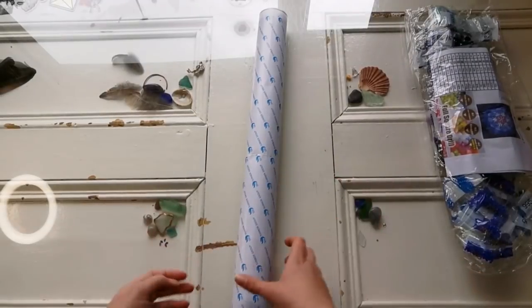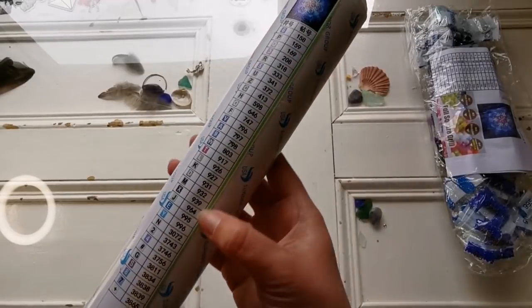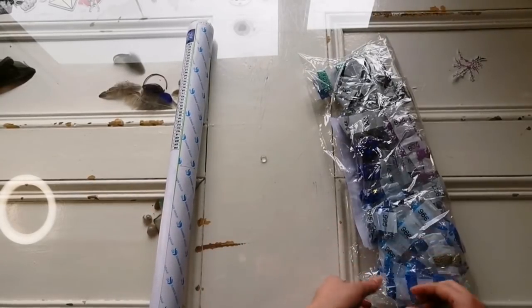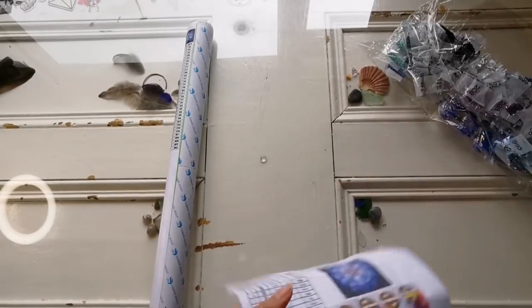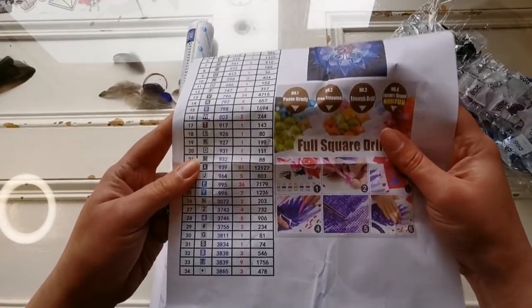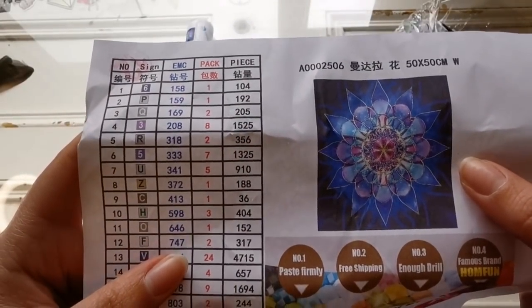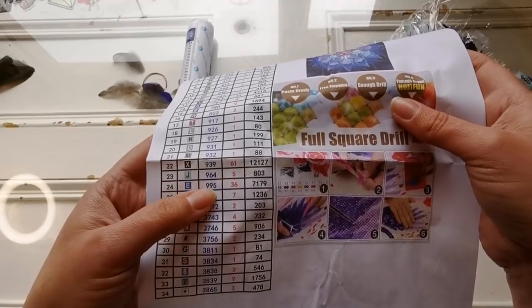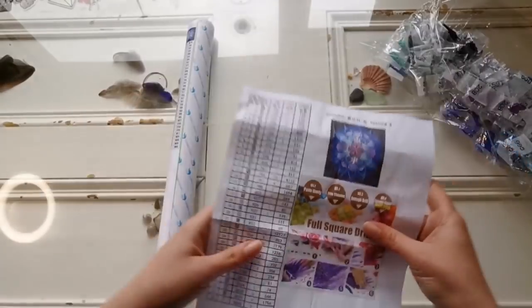There's a strong smell off of this. Here we have the legend - I can just look at this. There are 34 colors total. It gives you an inventory sheet with the picture, the size, and everything. It looks like the predominant color is 939, 985, 796, but not 310.